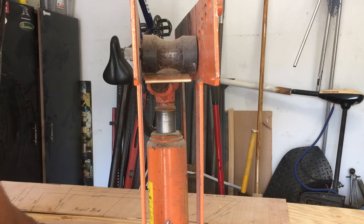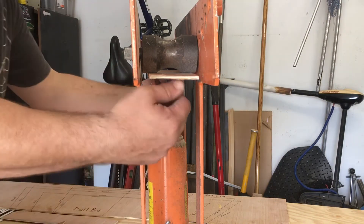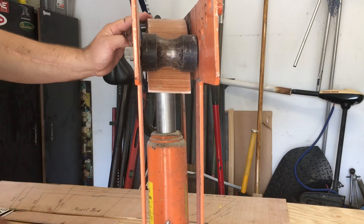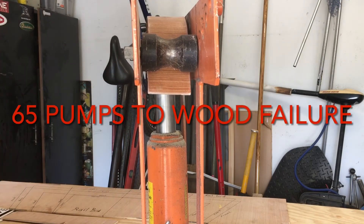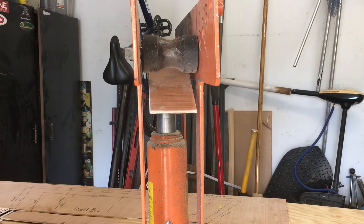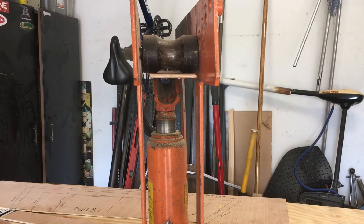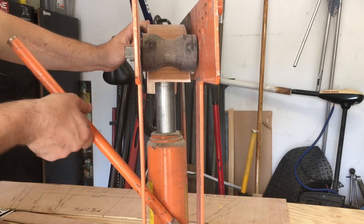Now testing plywood with one layer of fiberglass in the hydraulic pipe bender. Counting pump strokes: at around 56–57 we're getting cracking sounds, and by 64–65 strokes we're getting major structural failure of the wood — but the fiberglass is holding up, just bending. No damage to the fiberglass, only deflection and cracking of the wood material. Testing two layers of fiberglass: counting pumps — cracking sounds begin around 57–58.